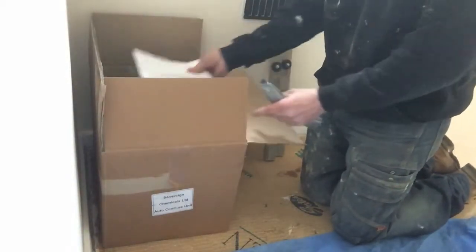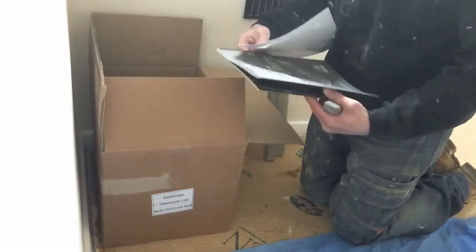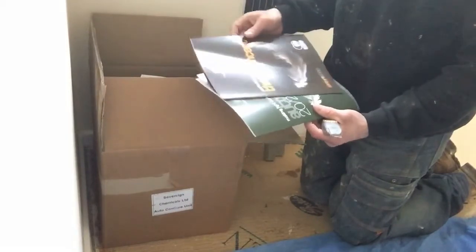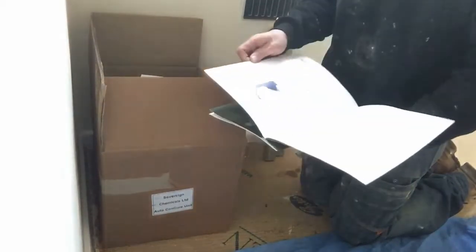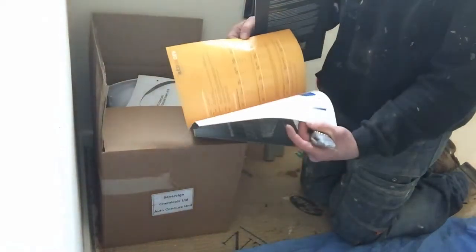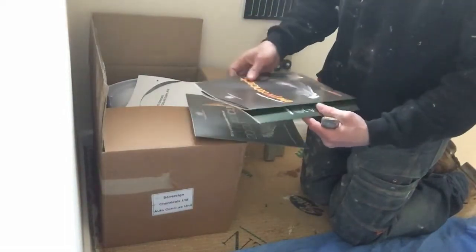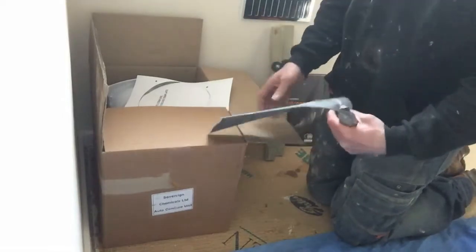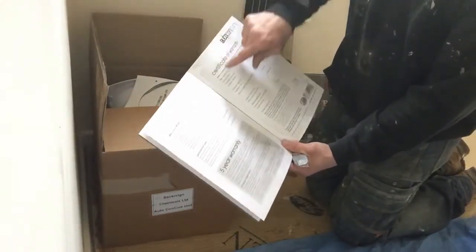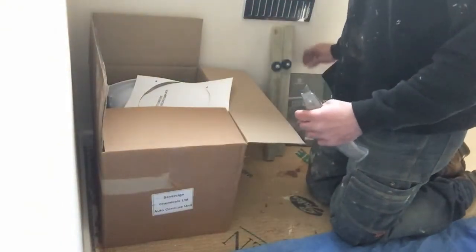Next out is your instruction books. There are two different types of booklet — one that explains the unit and one that tells you how to fit it. It's also good for dispersing radon gas. You've got the operating manual and instructions for the fitter. At the back there's a form to fill in for the guarantee warranty — that gets sent off to Sovereign and you get a five-year guarantee.